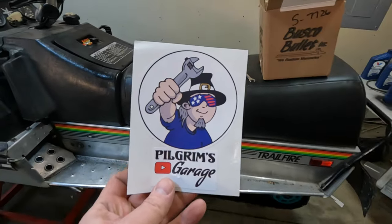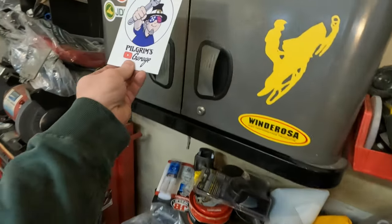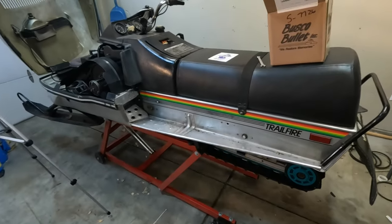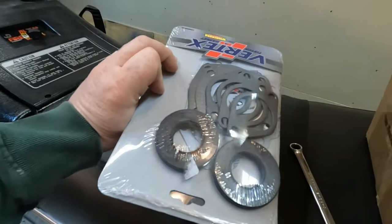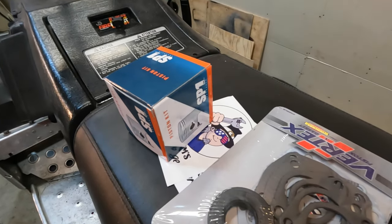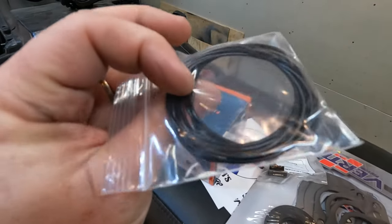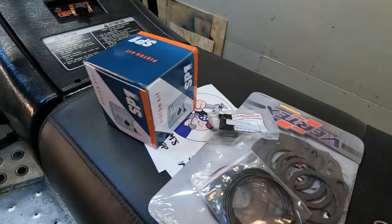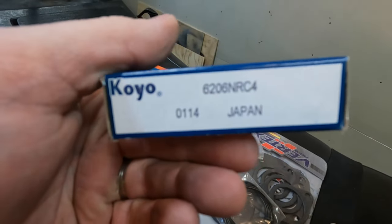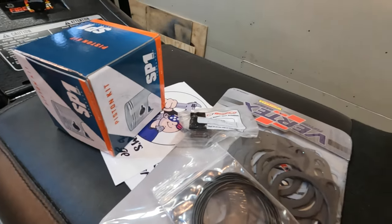I want to mention a fellow YouTuber sent me a couple decals. I think I'm putting it right here — check them out. Pilgrim's Garage. Alright, so we got our gasket kit, pistons and rings, wrist pin bearings, O-rings for the crankshaft — you'll see how those go on. And I do have some crank bearings in case I need them. I've never done this before, so we'll see. That's the goodies.